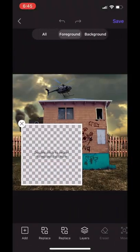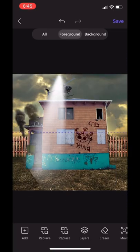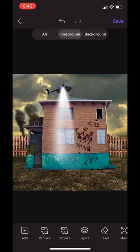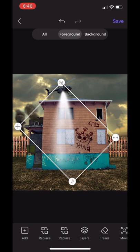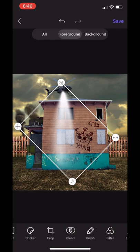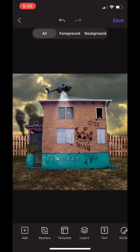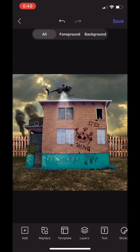Hop back into it. Now we're adding the spotlight — the police light — that's going to descend from the helicopter. I'm going to put it right under the helicopter so it looks like it's shining and making a path, so everything is visible. Then we're going to use the Blend tool and blend that in.